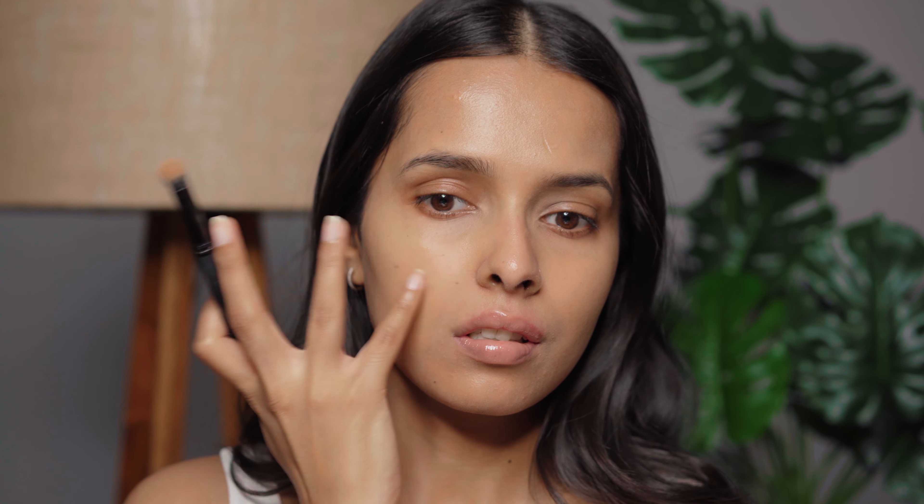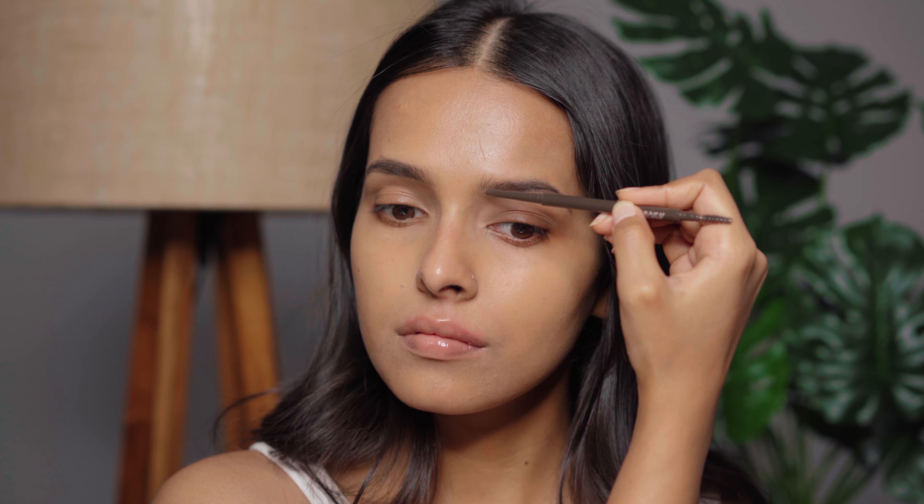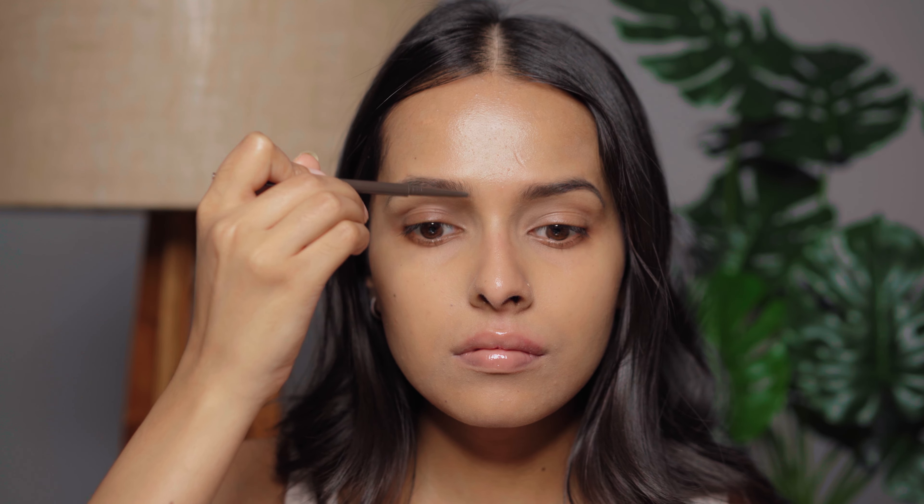Next I'm using this microbrow pencil from Nika. I have exhausted this product at this point — I go through microbrow pencils like crazy and finish them so quickly. These are better than those 3D eyebrow definers, the ones with a thick wand. This gives a more natural finish in my opinion, and it's also easy to make hair-like strokes with it.